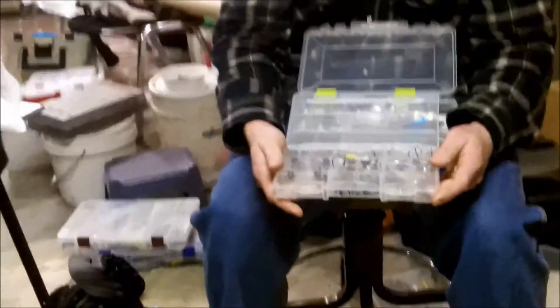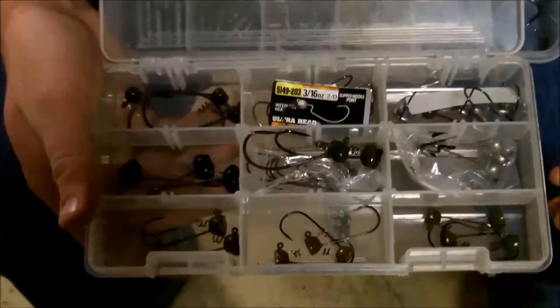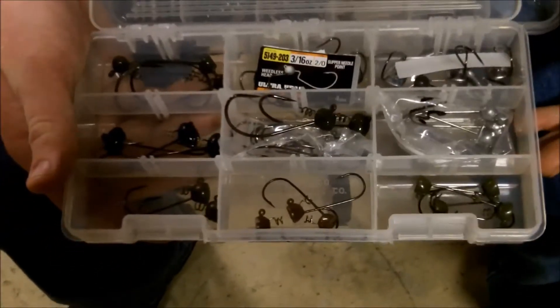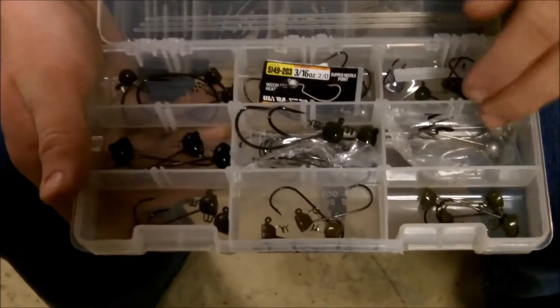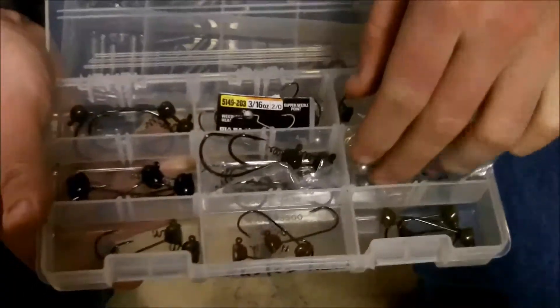What we've got here is my setup. I start off with some stand-up shaky heads — I keep these organized by their weight — and then I move on to the football head style, the round head, and the miscellaneous. I have ziplock bags full of the same exact brand and weight, just in case I get extra ones I can put them in here and mix them and it will still be organized.